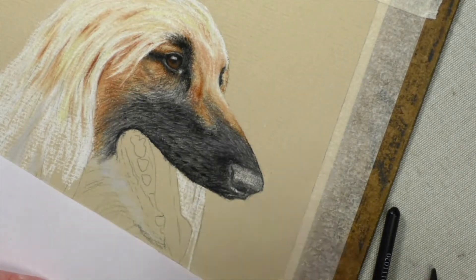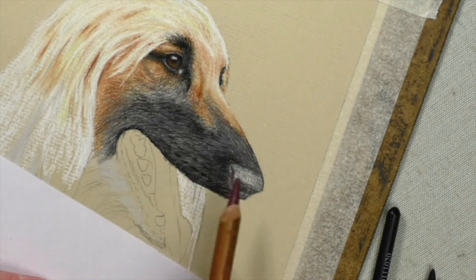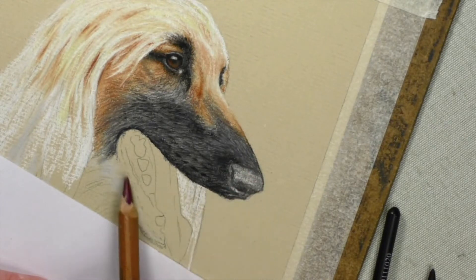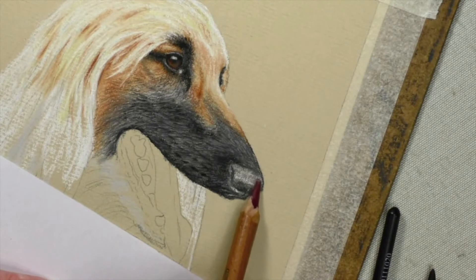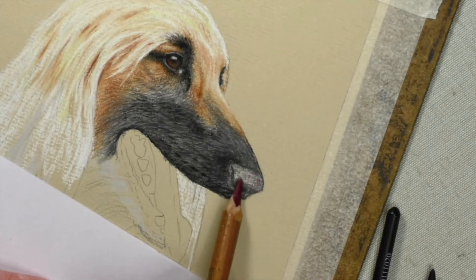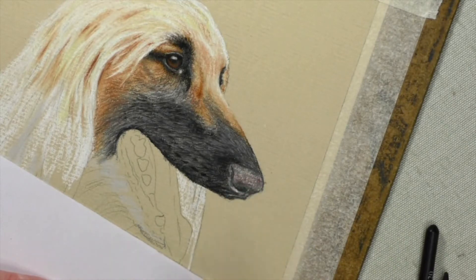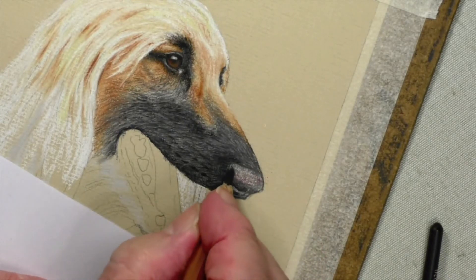Another black — actually, before we put the black on, I'm going to use another colour here: 169. There's just a hint of this in — it's the only place, though I may be putting some in the mouth a little later on. But there's just a little hint of this colour on it, and it's nice to put it in at this stage, before we put the black on there. We don't want it to stray though. There we go. And then we put the black on.